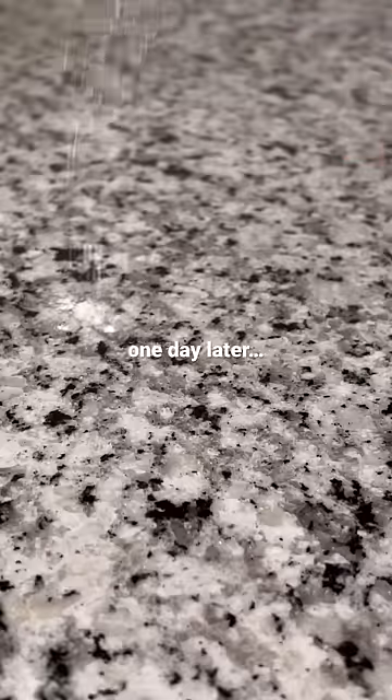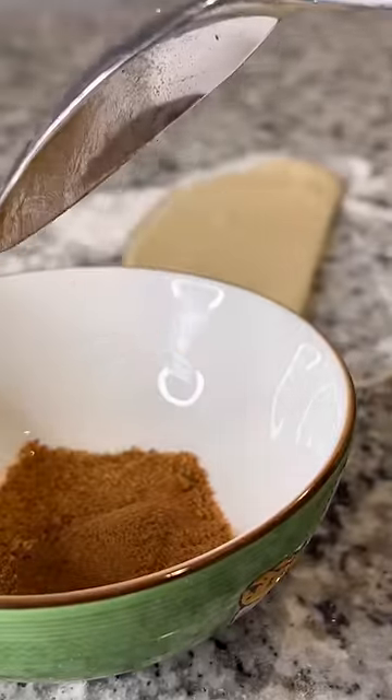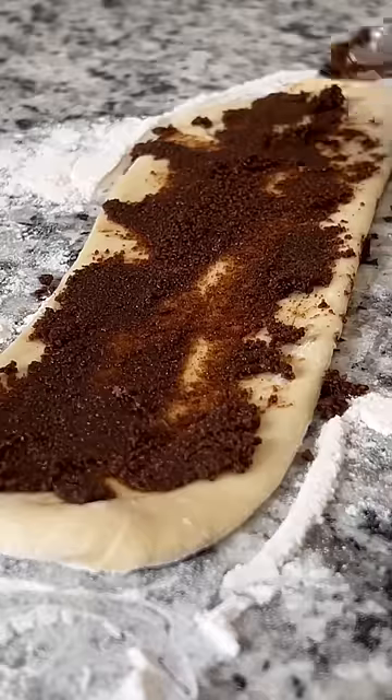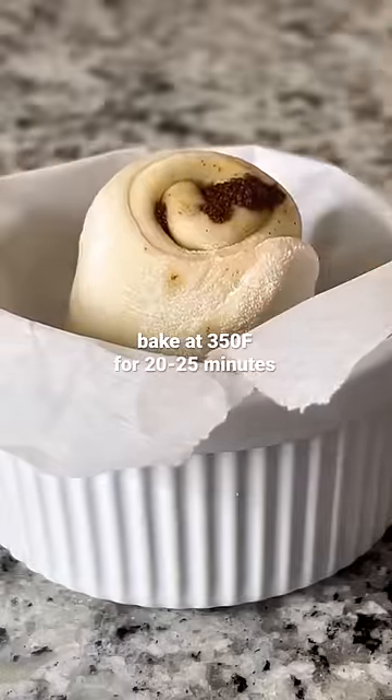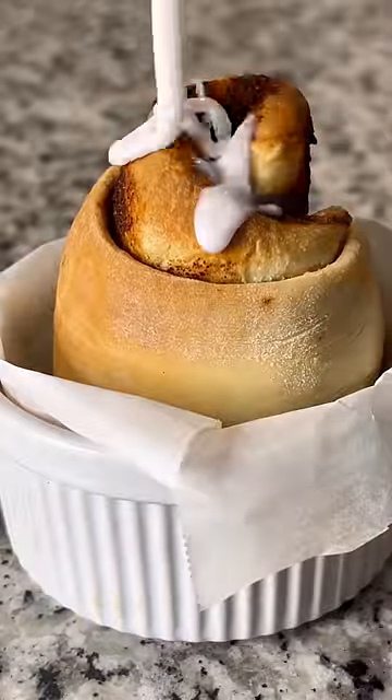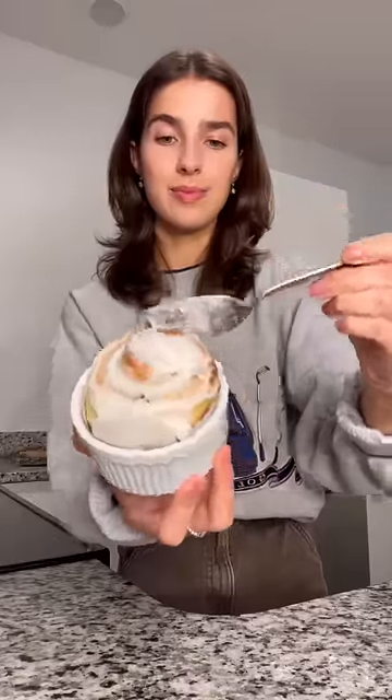Mix in five tablespoons of flour. Let your dough rise overnight. A few more steps than oats, but it's worth the wait.